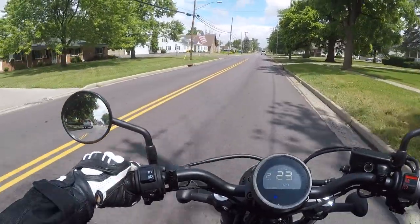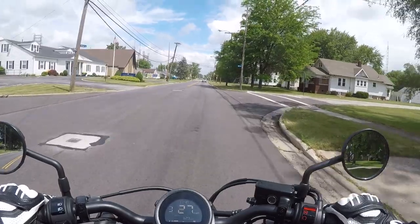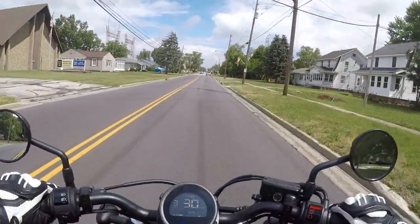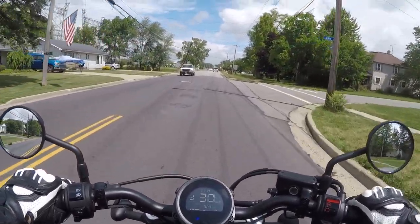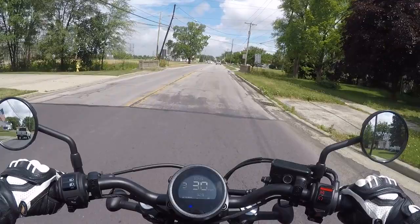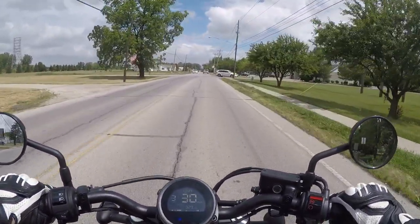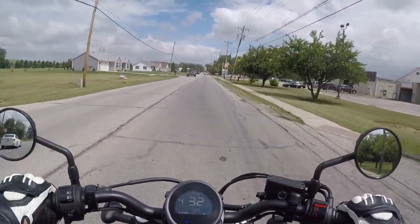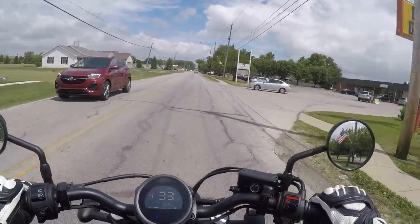That's right, I bought a brand new motorcycle. Now before I reveal it, for those of you who don't know, a few years back I had gotten my first ever motorcycle — it was a Suzuki Van Van 200, 2017. It was a really good first bike. I'll do more of a review here in a bit.